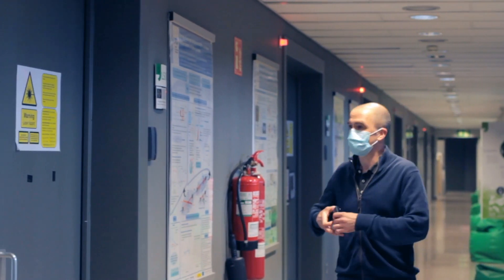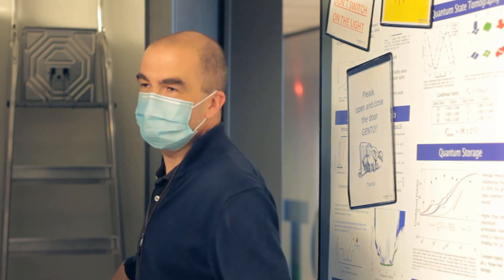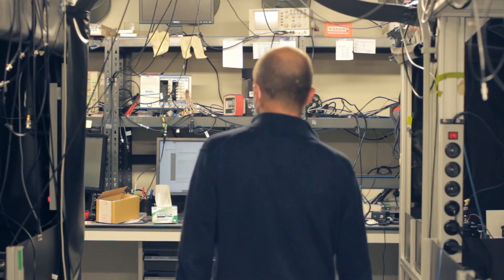This idea started about 10 years ago, when Oud, our group leader, first moved to ICFORM. It's actually quite an old idea — we had this idea back in 2007, and it's an experiment that I wanted to do for a very long time. So I'm very happy that it finally succeeded.